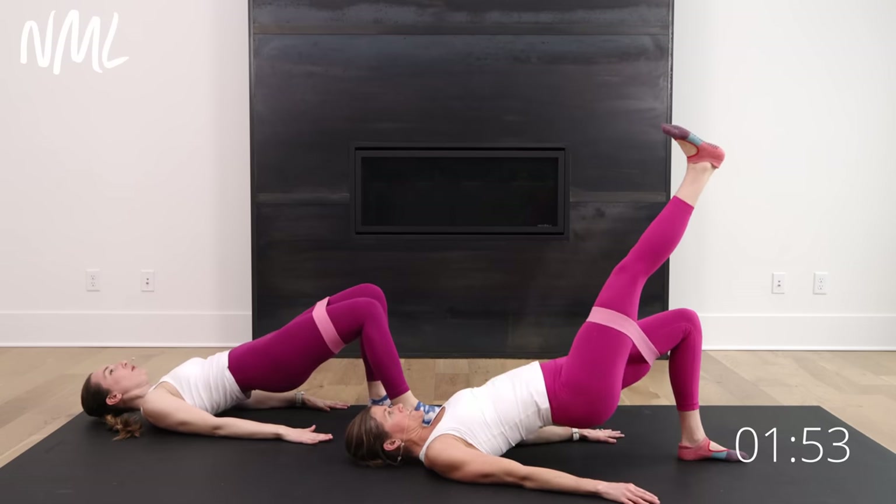Nice work, you guys — awesome job. That's your quick ten-minute mat workout for your glutes. I hope you loved it and come back for more. Have a good day. Thanks for joining me for that glute workout from the mat. If you loved it, hit subscribe to our YouTube channel — it really helps us out. And if you want to add on another leg day strength workout, check this one out here. Otherwise, you can find all of our lower body workouts in this playlist right here. Have a great day.